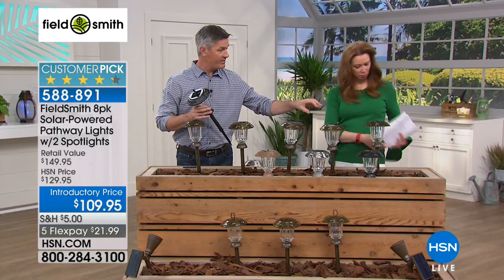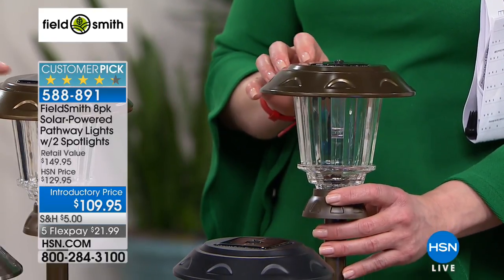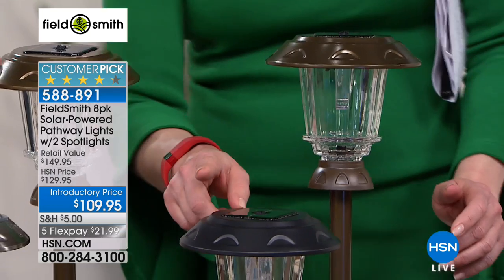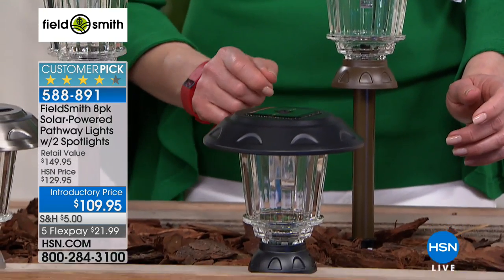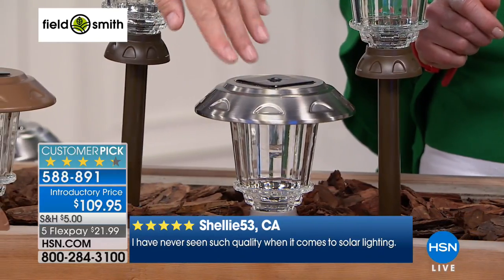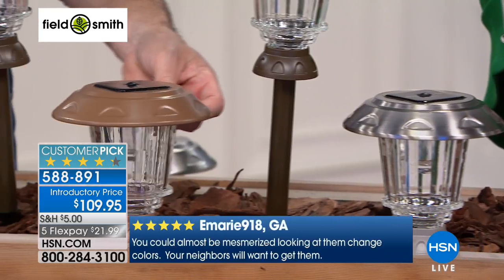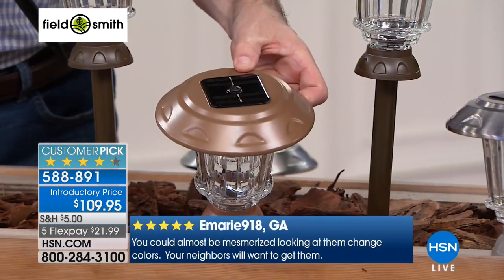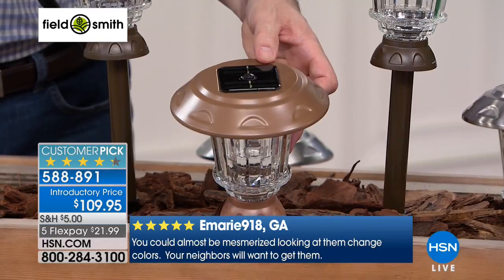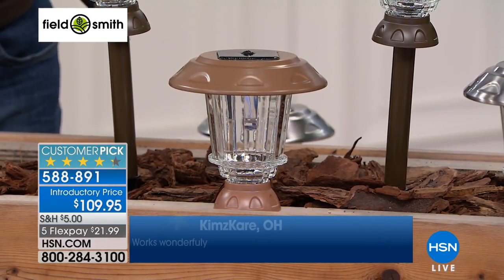Let me take you on a tour of your choices. We have the bronze — the set of eight you see out here is the bronze. In front is the black, and I'm holding black as well. Then there's stainless, which has been super popular and always what I've gone with at home — very classic. And for the first time ever, we have this kind of gold, almost like a brushed caramel champagne color.